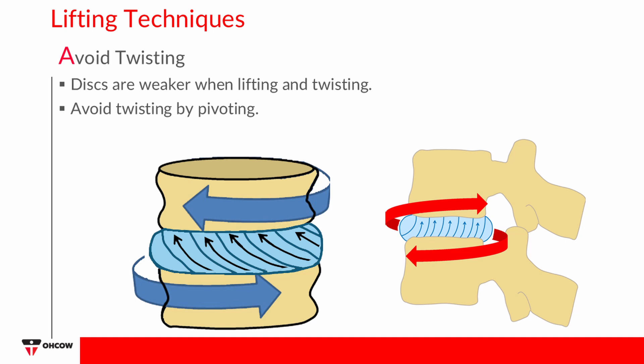Facet joints on the vertebrae are designed to prevent rotation. If you twist when you lift, these joints become inflamed and sore. The best way to reduce twisting movements is to pivot or turn your feet. If this is not possible, you should turn your lead foot in the same direction as the lift.